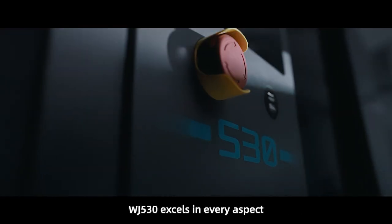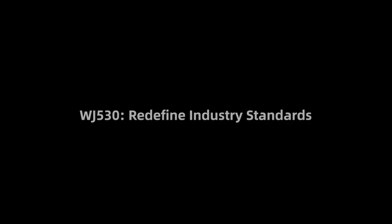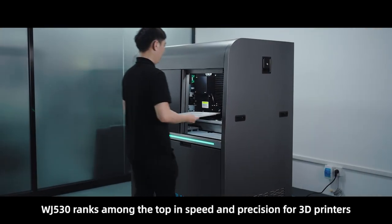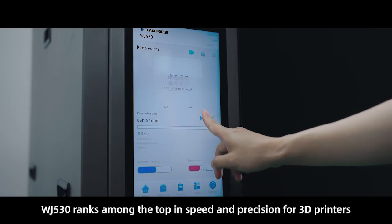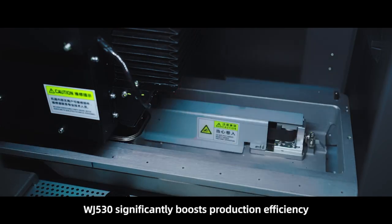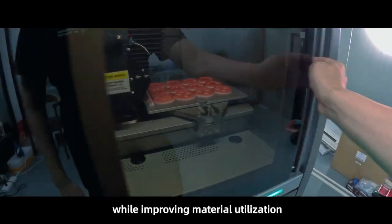WJ530 excels in every aspect. It ranks among the top in speed and precision for 3D printers, significantly boosting production efficiency while improving material utilization.